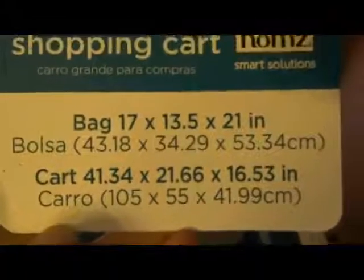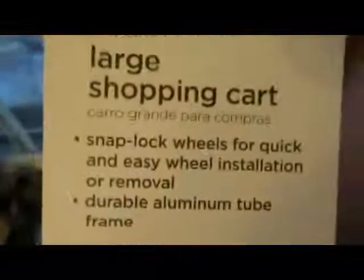Here are the dimensions. It's made in China. It's really easy to roll and use, and you don't have to fold the thing out of the way — you just set it and it stands up very well all on its own. Just really lightweight and a nice large shopping cart.